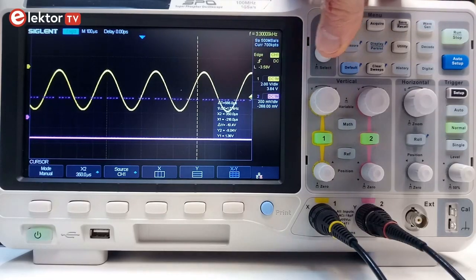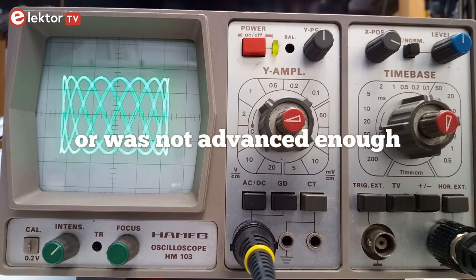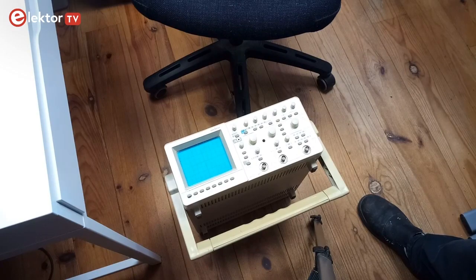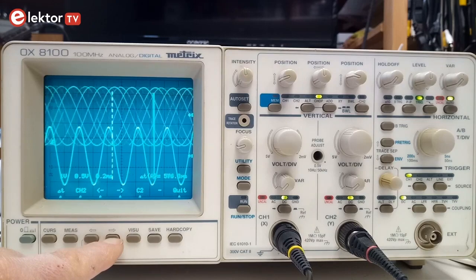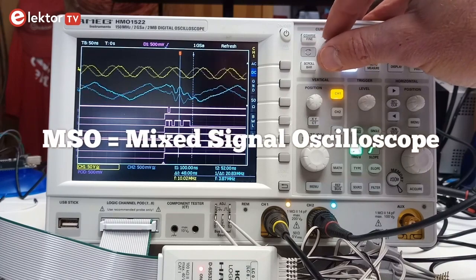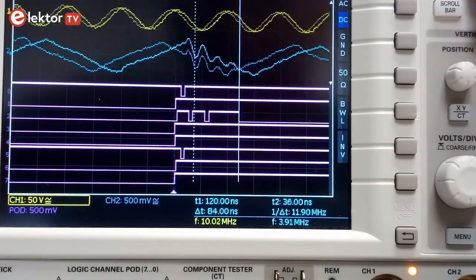Today, oscilloscopes are 100% digital and they are called DSOs. Oscilloscopes used to be 100% analog in the past, because digital technology did not exist yet. Analog oscilloscopes are bulky and limited, and you don't want one unless you have very special needs. There have been hybrid oscilloscopes as well that could do both, but you don't want one of those either. Do not confuse these hybrid oscilloscopes with so-called mixed-signal oscilloscopes, or MSOs, as these are DSOs with special features for digital signals and communication buses.